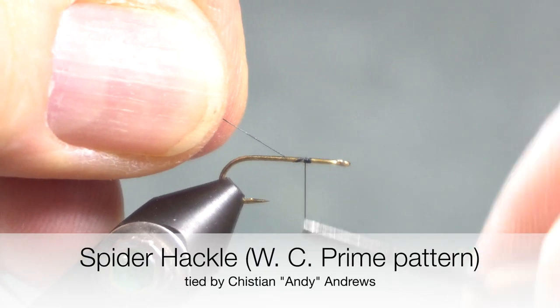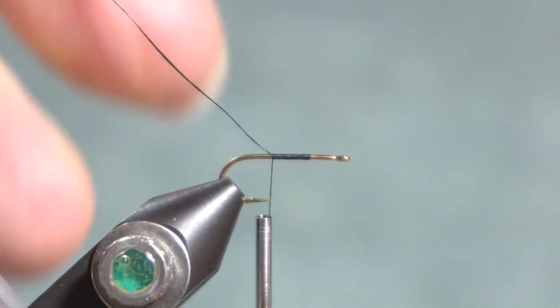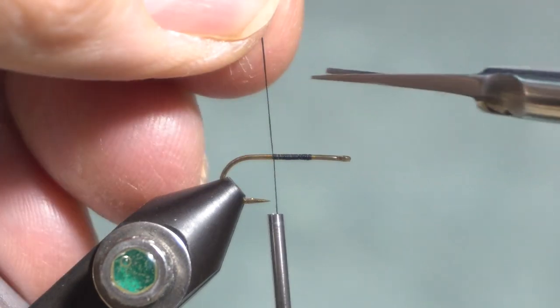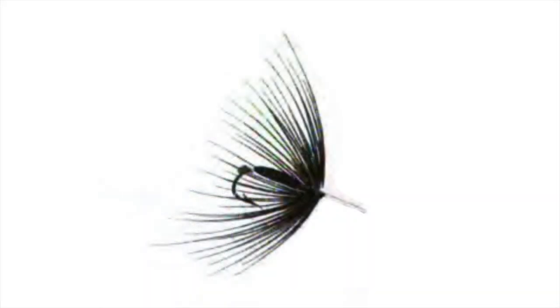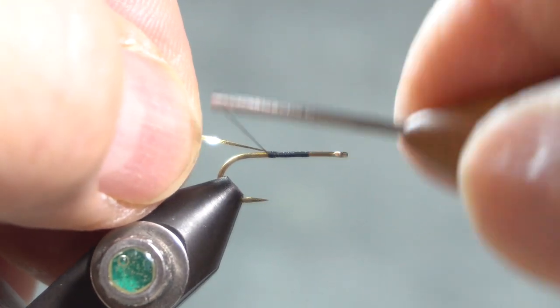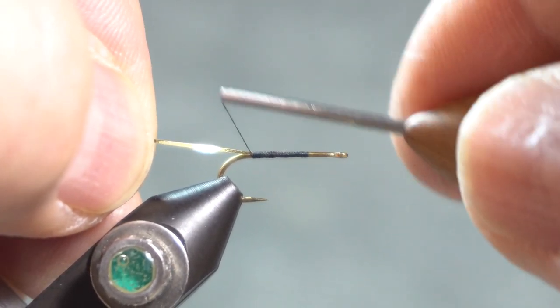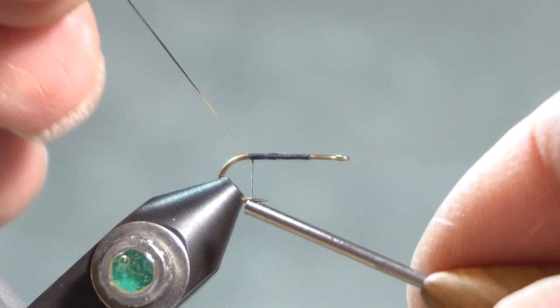Mary Orvis Marbury has one sentence about the spider hackle in her 1892 book, Favorite Flies and Their Histories. She says the spider hackle is a favorite fly with Mr. W.C. Prime, who considers its action upon the water extremely lifelike. I'm tying this hackle from the illustration by Mary's father, on a number 14 dry fly hook, although I'm thinking it's probably fished as a wet fly — I'm guessing that simply by the size of the hackle and its style.